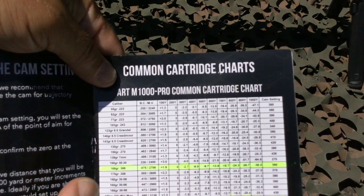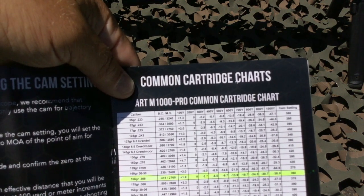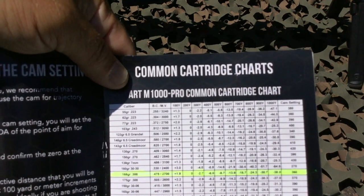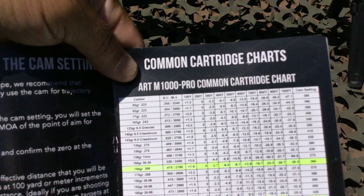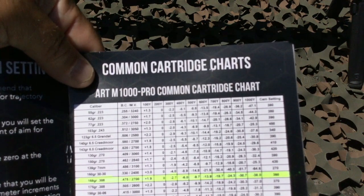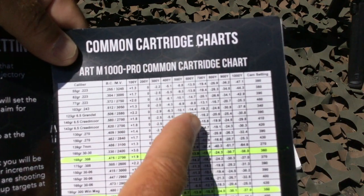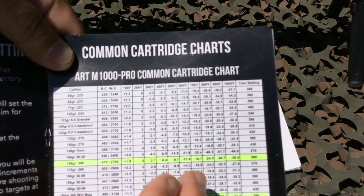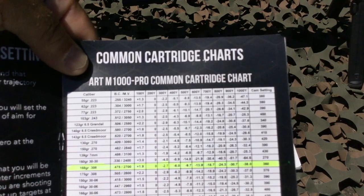One important point: the M1000 Pro is not a pinpoint precision target scope — that's not its purpose. Some people have been disappointed using ART scopes for that purpose, but that's not what they're for. What they're intended for is to get you on target very quickly, compensate for any change in trajectory due to range automatically, and allow you to fire a shot very quickly that is accurate enough to achieve your intended purpose — such as cleanly harvesting a game animal when hunting. When you look at the trajectory charts you might see slight deviations between your actual trajectory and what's listed, so you're looking for the closest match, not an exact match at every single distance.